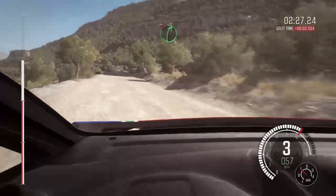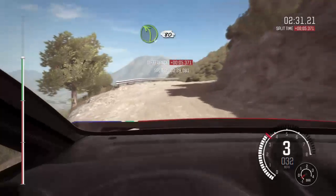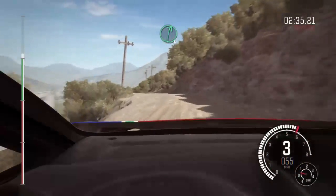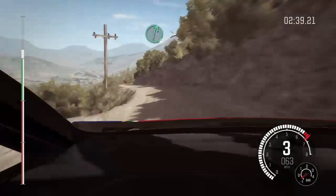Portion left 4, don't cut, right 5, don't cut, into left 4 long 80, over crest, right 6, into left 6, into right 6.